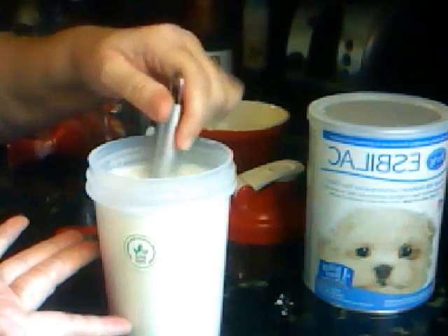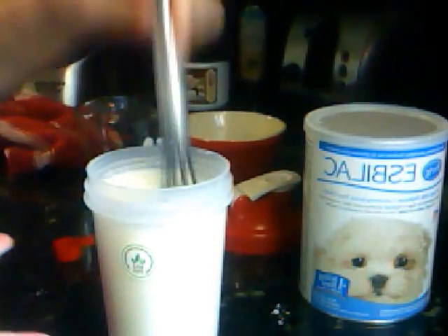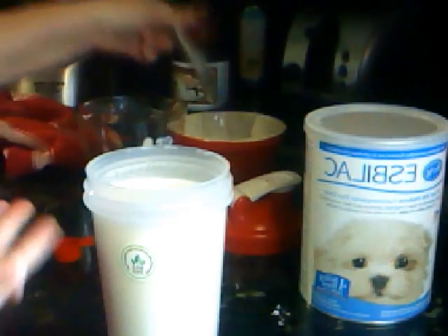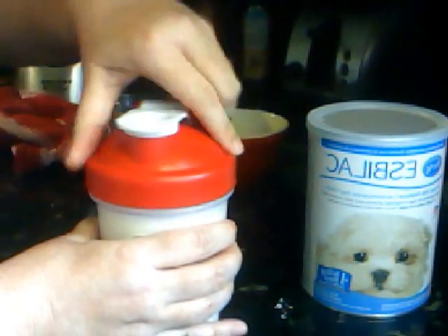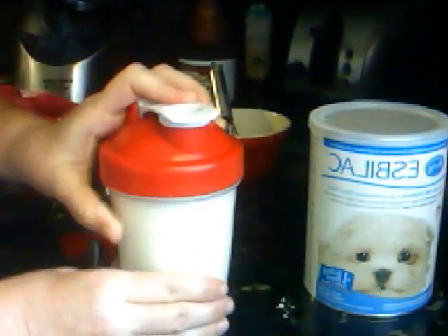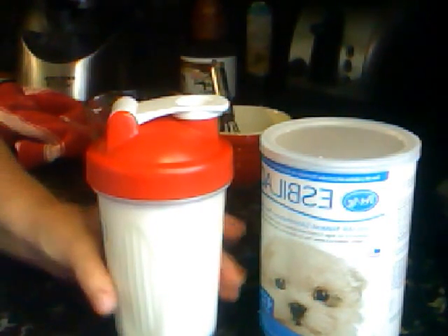There it is — there's no clumps. It's like a liquid creamy shake, a milk consistency now. There's no clumps whatsoever on my whisk. Make sure your lid is shut — make sure you hear that click or it's not shut. I made the mistake of it not being shut and splattered my stuff all over the place. Give it a good shake, and there you go. Perfect formula, every time, no clumps — your babies will be better off with it.